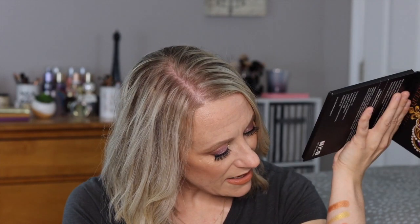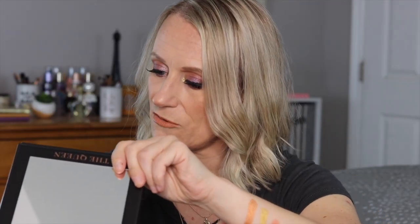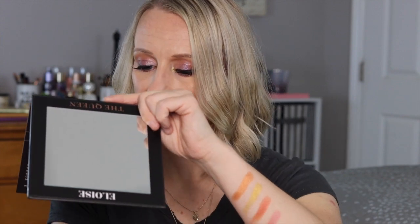The swatches I did were: Jules, Rainy, Your Highness, My Lady (a matte), Sheba, and the purple one is Majesty. The metallics were definitely nice, but the mattes weren't all that impressive — though that was a lighter color. Nothing is wrong with a lighter formula; not everybody wants a highly pigmented shadow, and it might work for people who prefer that. The metallics were a nice highlight. MSRP on the palette is $46. I kind of like their message, so we'll give it a full try.